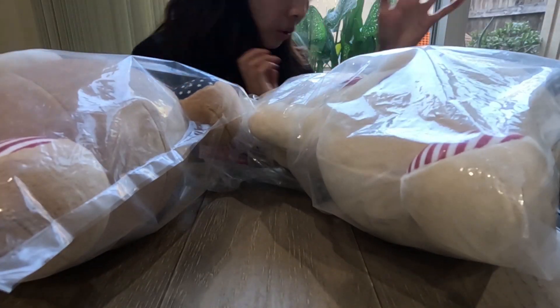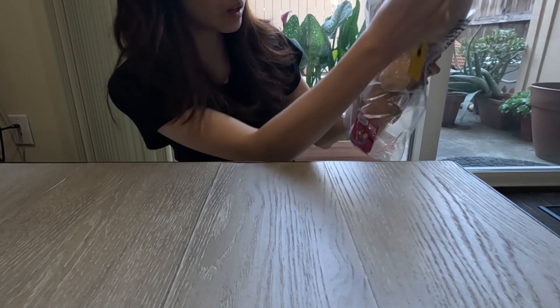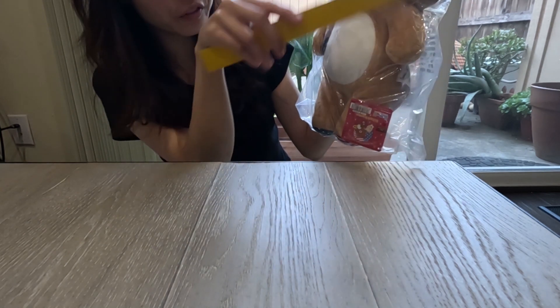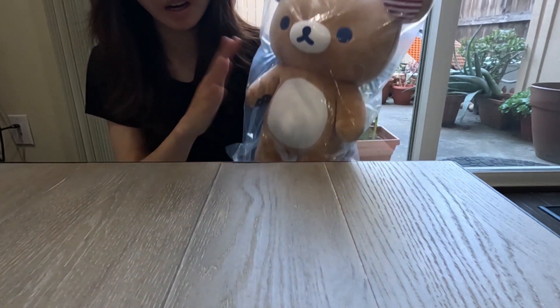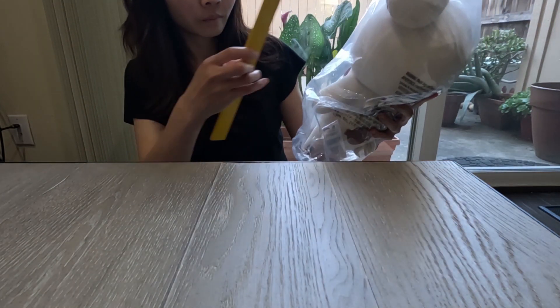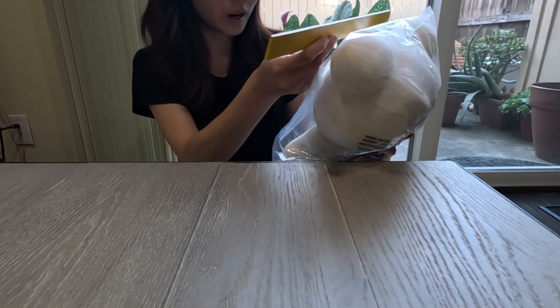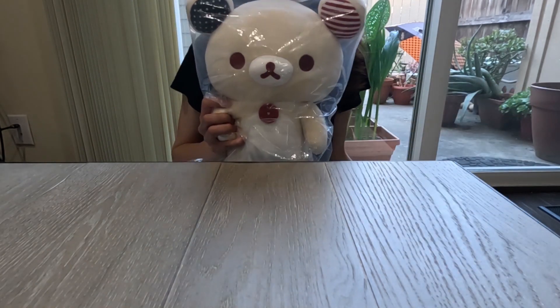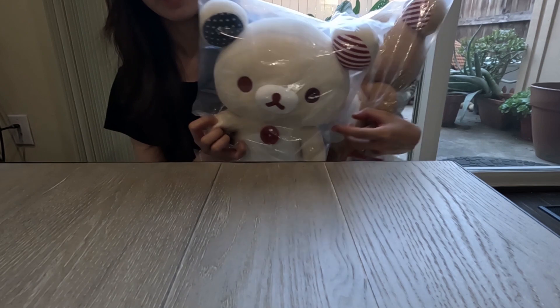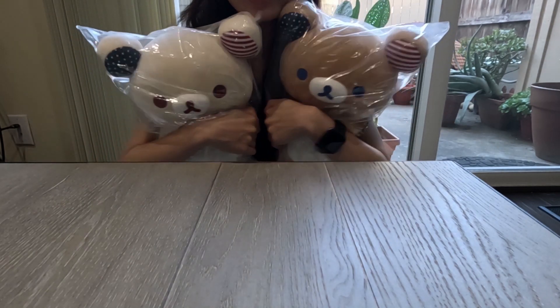Let me show you the dimensions. For Rilakkuma, he is approximately 15 inches by 15 inches by 11 inches. For Korilakkuma, she is around 13 to 14 inches by 10 inches, so she's approximately one inch smaller than Rilakkuma. Korilakkuma has much bigger eyes than Rilakkuma, yet Rilakkuma is the bigger bear overall — that's just how they are, and they are super adorable.